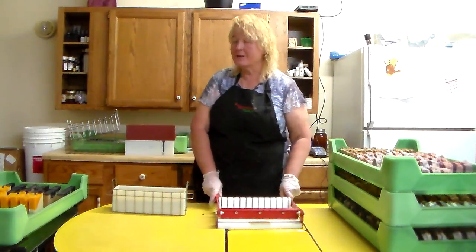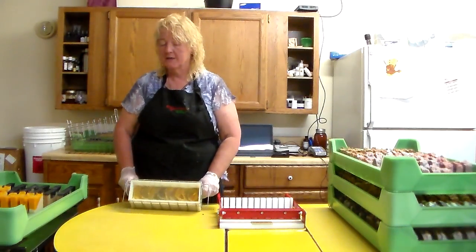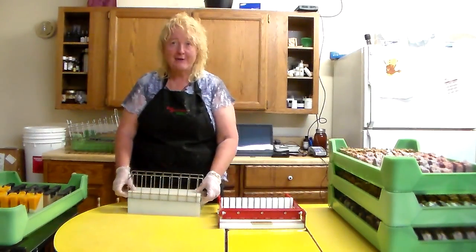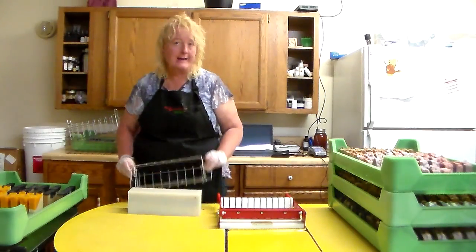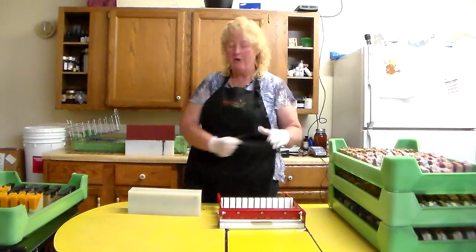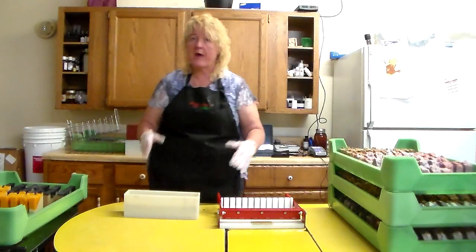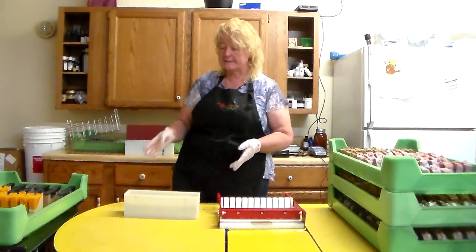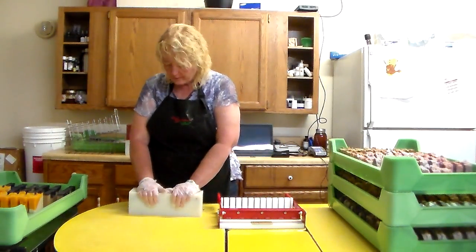Hey everybody! Now we're going to cut the last one of soaping hot, which is my preferable method. It's so freaking easy — I didn't have to buy ice, I didn't have to wait for the lye to cool, and I didn't have to time the oil and the lye and keep everything the right temperature. Soaping hot means you're going to have a thicker batter and you can't do some of the designs that you can do with soaping cool. So we're going to keep exploring soaping cool.